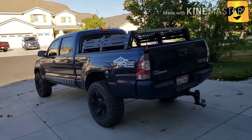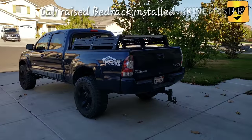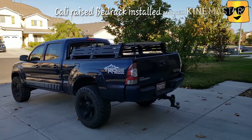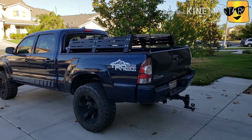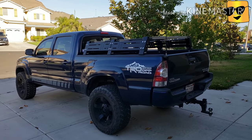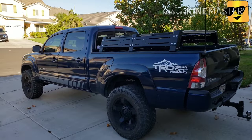Alright YouTubers, today I'm going to show you my roof rack bed for my Tacoma. It's an 07 Tacoma V6, first gen I think.